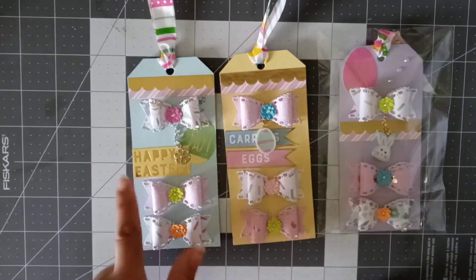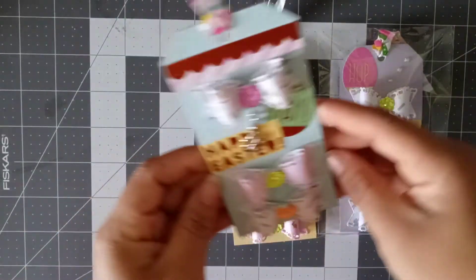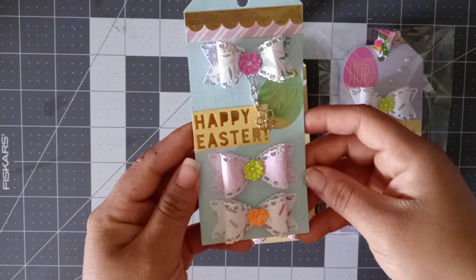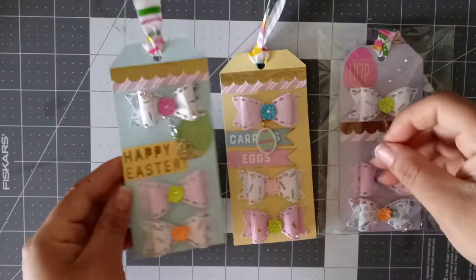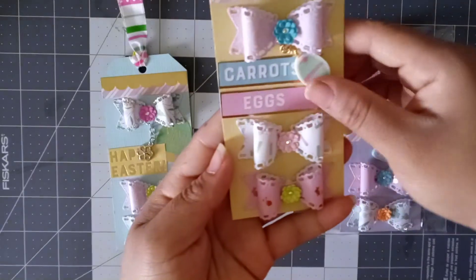So on this one, it says Happy Easter and it says Yay — I'll put it up close so you can see that better. They turned out pretty cute.